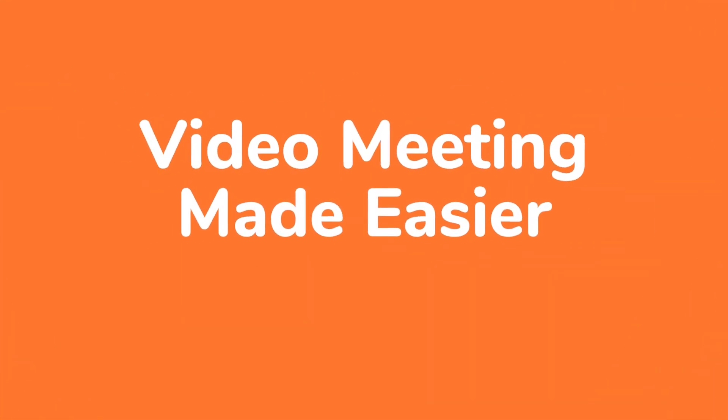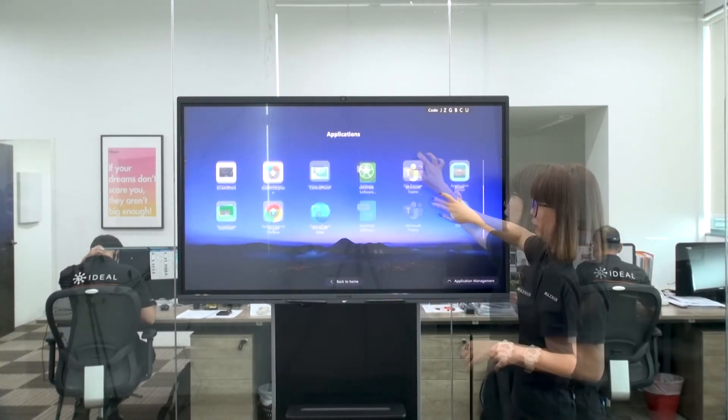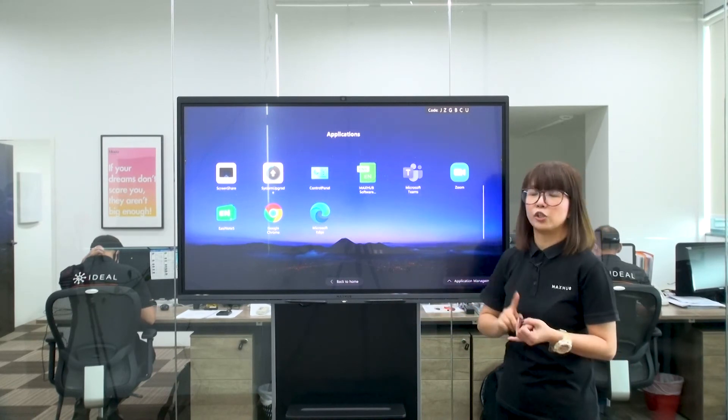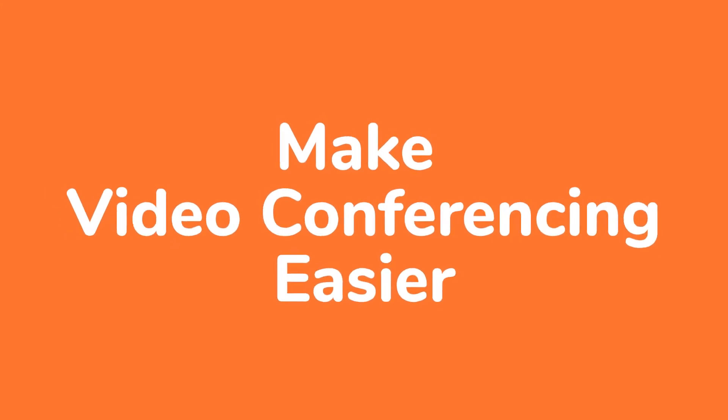Video meetings are made easier. We're not only supporting Zoom — we also support other video conferencing platforms you can install on Windows, like Microsoft Teams, Cisco WebEx, and Polycom, to make your video conferencing easier.